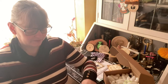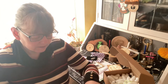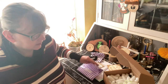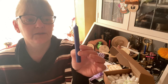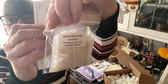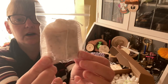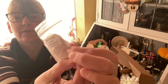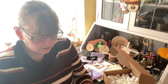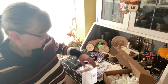Open your mind bath ritual. We have a blue candle, a reusable tea bag full of Himalayan salts and lavender flowers. You pop that on your tap as the tap's running to release all the scents. And there are instructions on how to do the ritual.